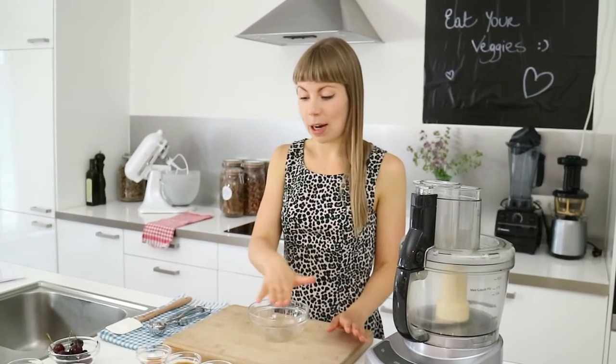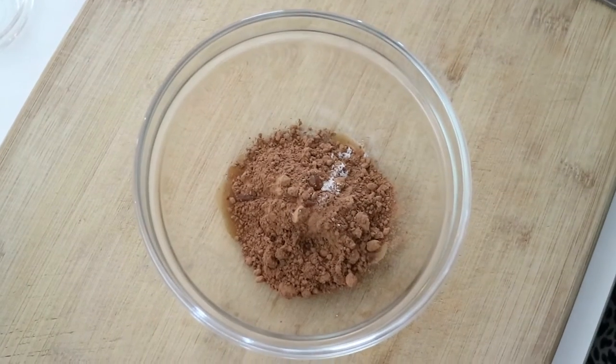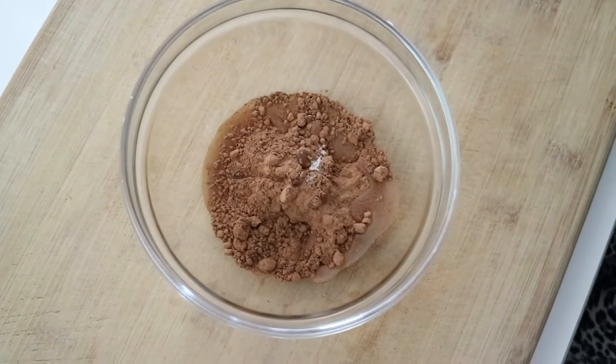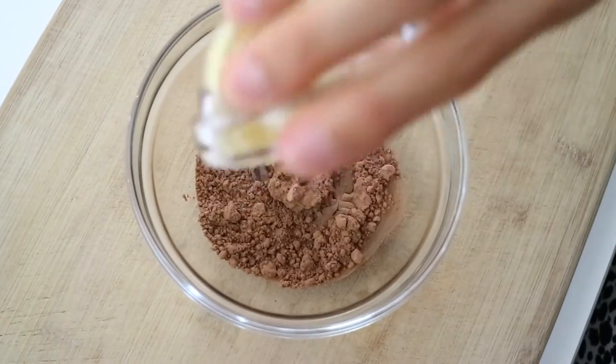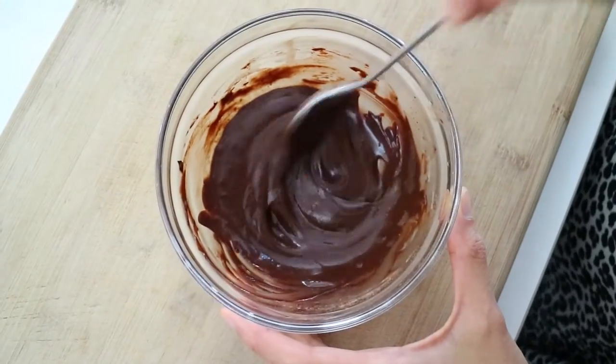Let's get started with our chocolate fudge sauce. This really couldn't be easier. All you need to do is combine all of your ingredients into your mixing bowl and just stir them well. Our chocolate fudge sauce is ready — I'm just going to set this aside.